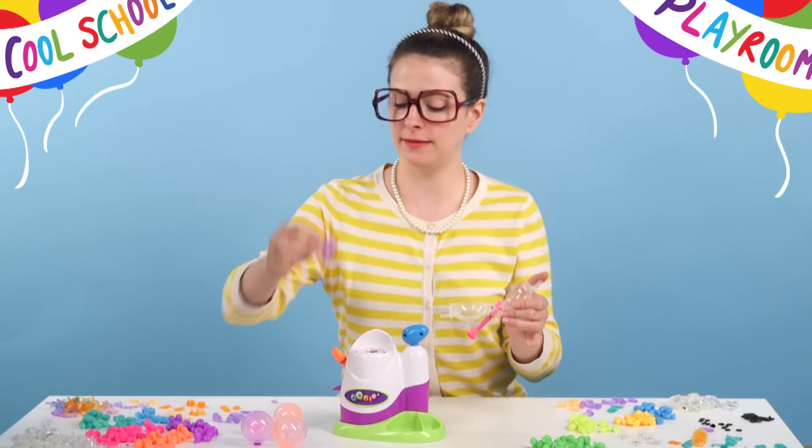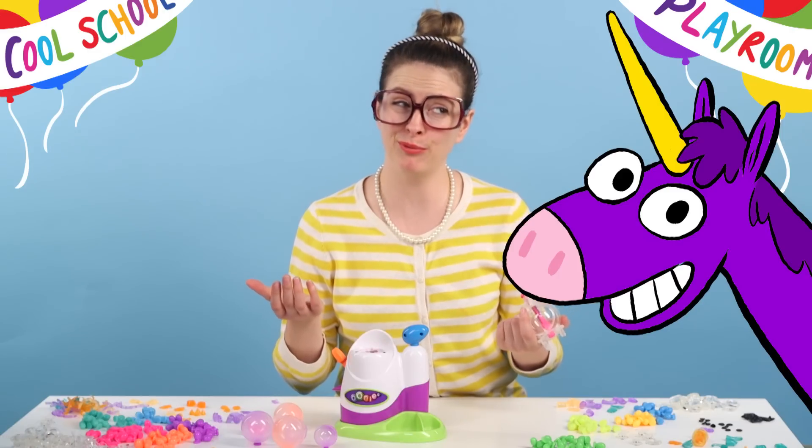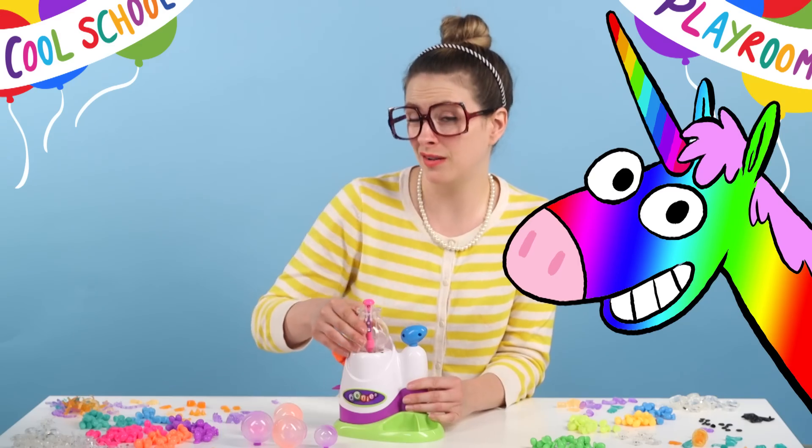Perfect! There we go! I'm going to make my unicorn purple. If I had a unicorn in real life, I'd probably want a purple unicorn. Tell me in the comments what color unicorn you would want! Rainbow is also a very good choice.